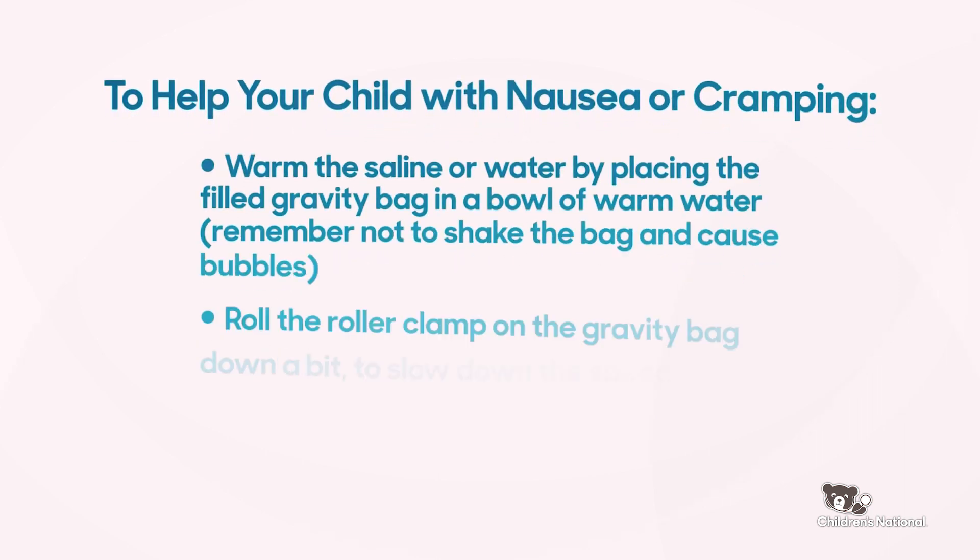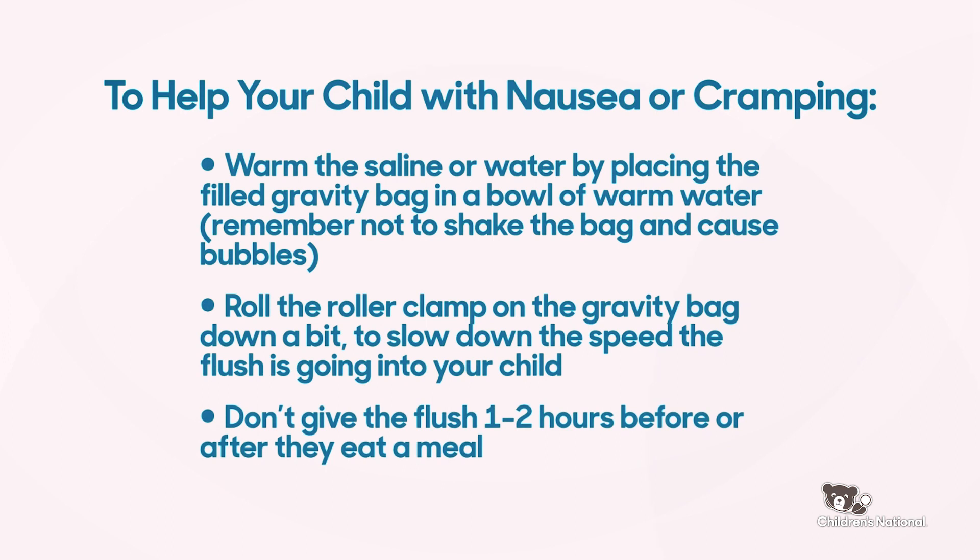If your child complains of cramping, you can warm the saline or water to help. To do this, place the solution while it is in the gravity bag in a bowl of warm water. Remember, do not shake the bag as this can cause bubbles.